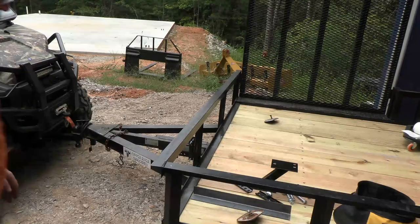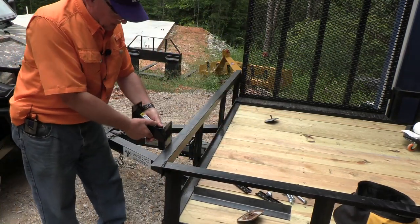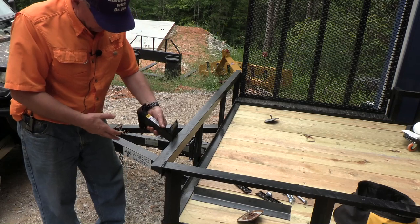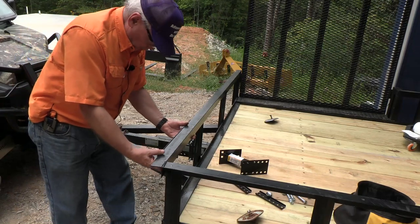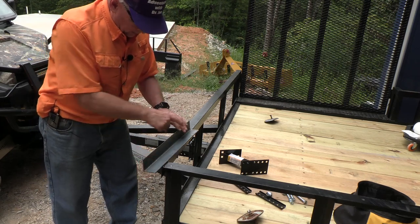Now that we've got the deck secured, I'm going to put a new tire carrier on. The old tire carrier caused the tire to be compressed against this angle iron, which is not good. I want a standard one, but it won't fit on this angle iron, so I got another piece I'm going to weld on here and make a box — and then it should fit on there very nicely.